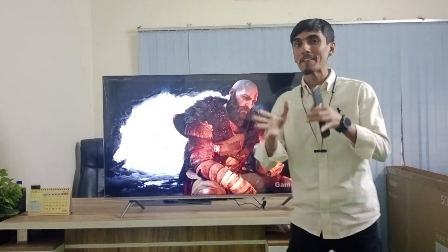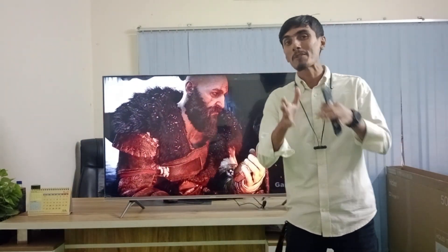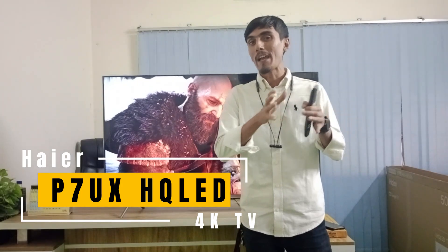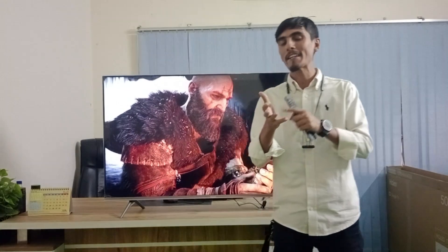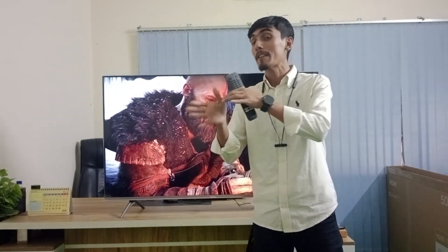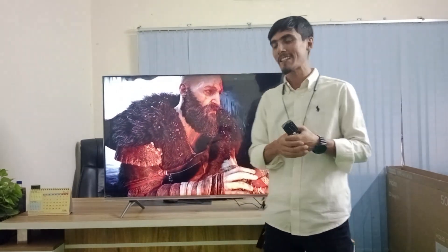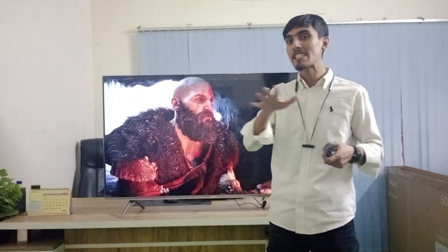Hello everyone. So, what are you going to do with the TV? Here is the 50-inch P7UX series TV, which is HQ LED.